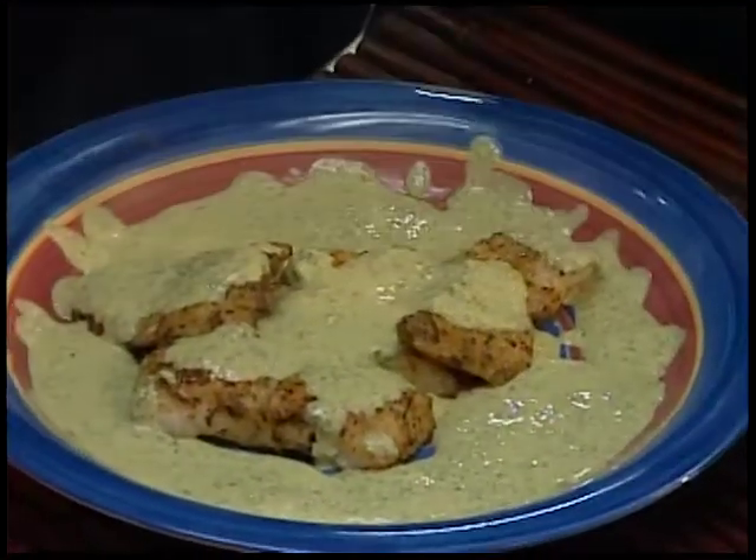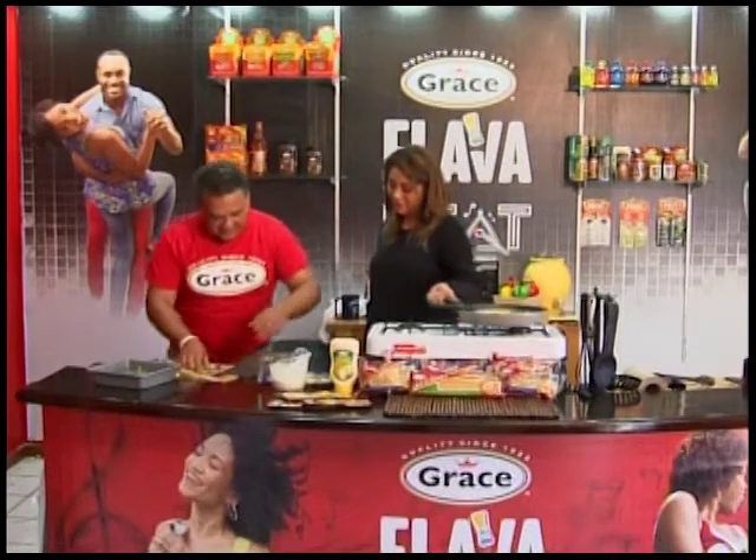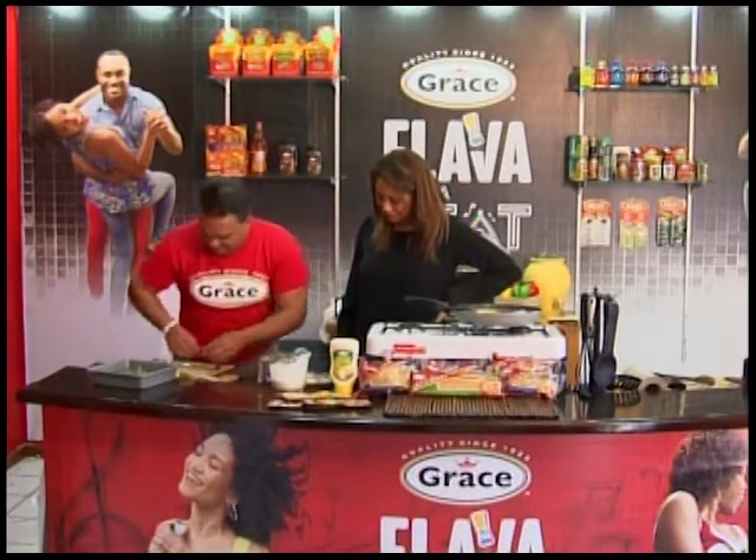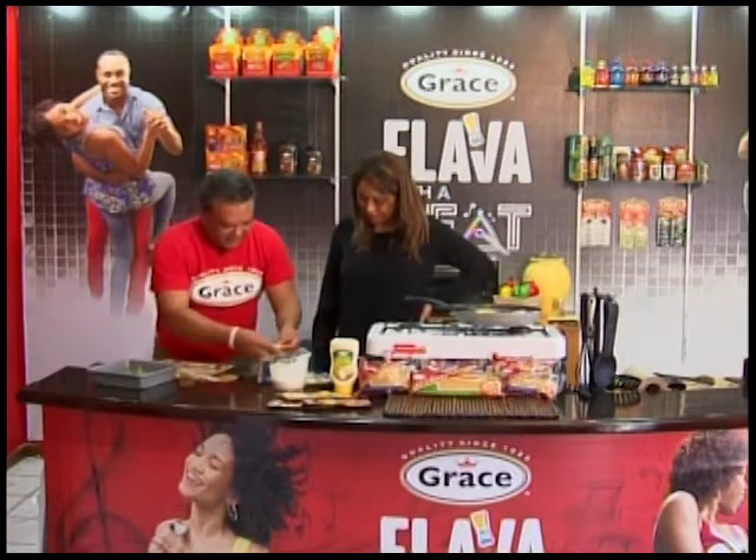If you're trying to hide from the spinach, this is not the one for that. I'll just put that up there for a little garnishing and also for a nice flavor.